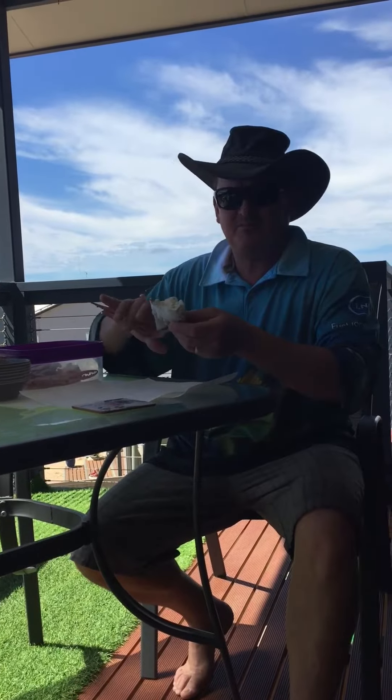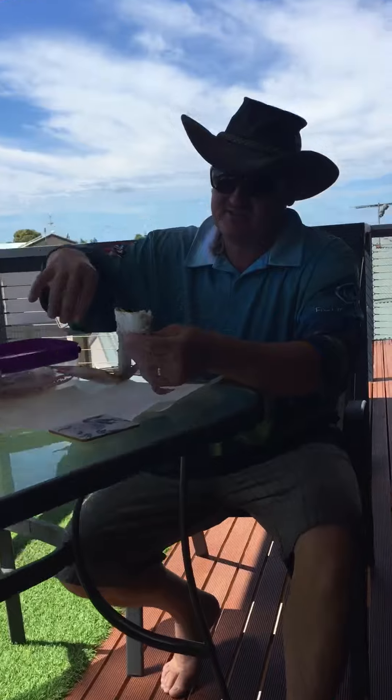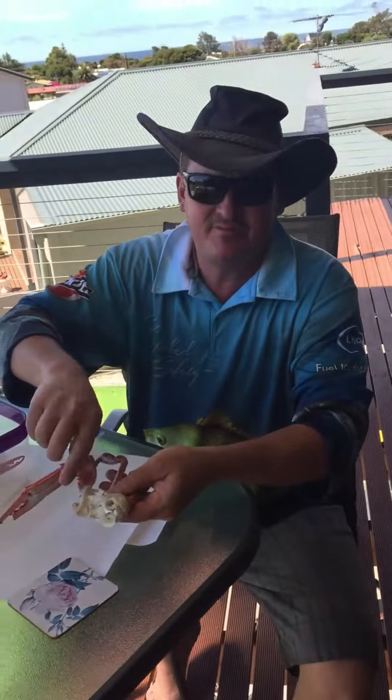Righto gang, this is our time to peel the crabs now. That's cooked, clean, no rubbish, no mustard, none of those flangey bits.